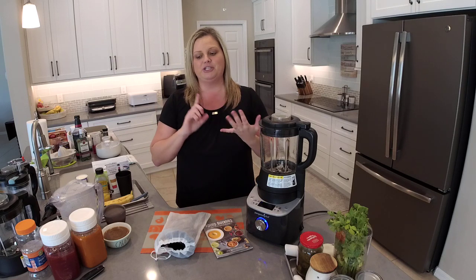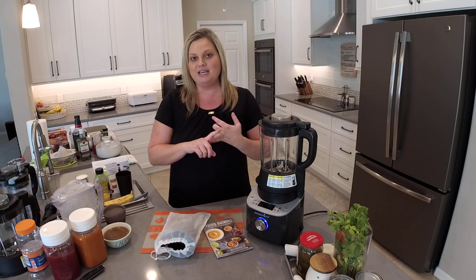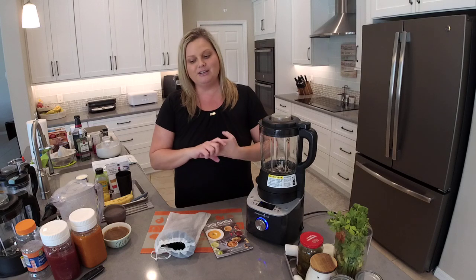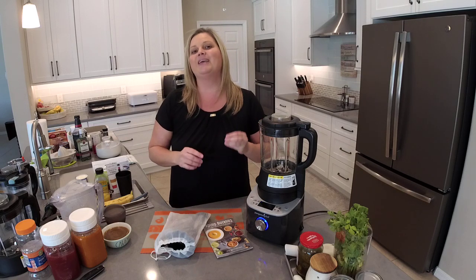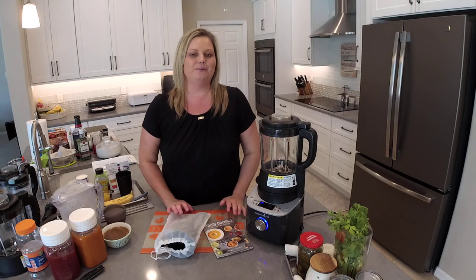While we're here together, I'm going to show you how to make salsa, a smoothie, a margarita, Alfredo sauce, and then I have a bonus recipe making brownies. So you are not going to want to miss this — I have so much to share with you.